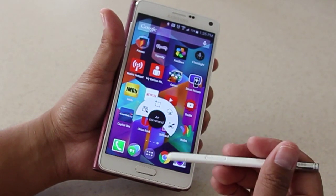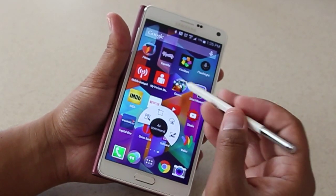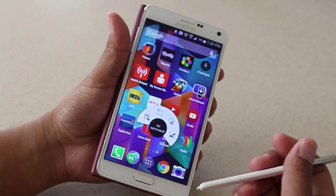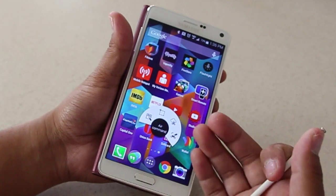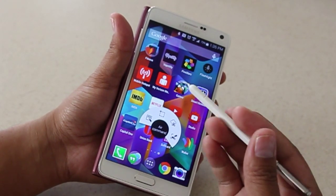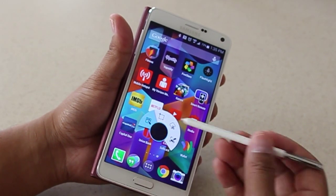The one thing you do not have anymore are the quick actions. On my Note 3, I used to be able to draw a shape of some sort, and within that shape I would be able to access my calendar, my calculator, things like that. This doesn't have that anymore, so it's kind of a downer, but I guess you just have to get used to certain things.